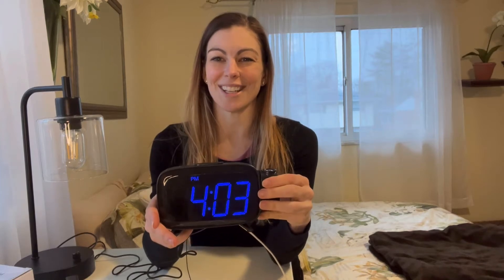Really anywhere you want, you project the time, and that way when you wake up in the middle of the night you don't have to turn over or move to see the time — it's going to be right on the ceiling for you. It is movable, which is really nice. I'm going to go ahead and show you what that looks like right now.